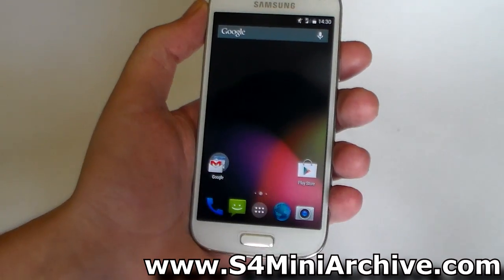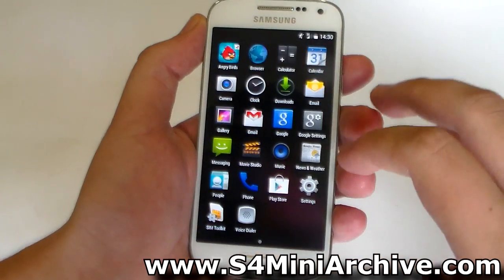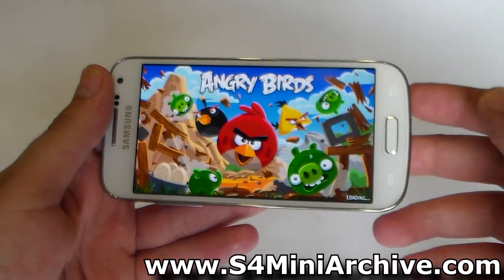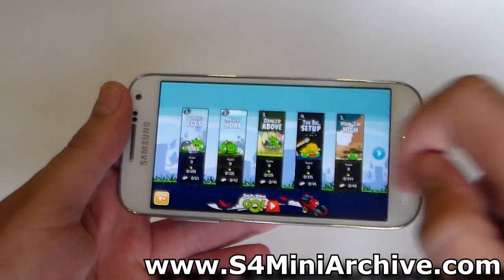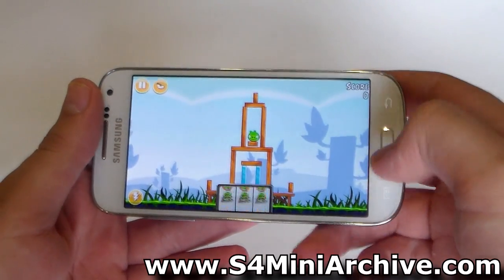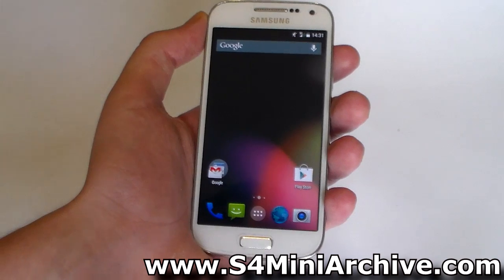In addition to that, you may also notice some applications and games start up pretty fast compared to Dalvik runtime. An example of this is Angry Birds — it just takes a few seconds and I'm immediately on the menu, as you can see. Please do keep in mind that not all applications and games currently support ART, so there are some applications which may not run.